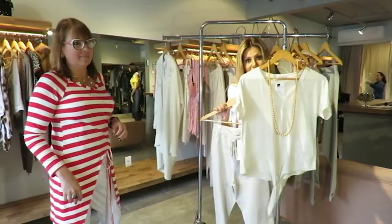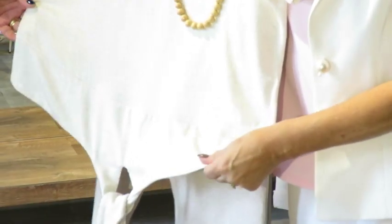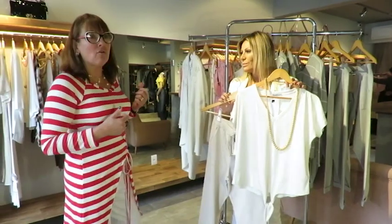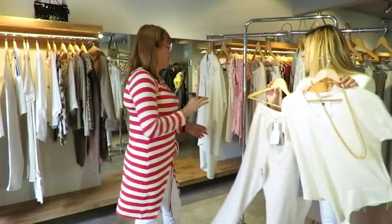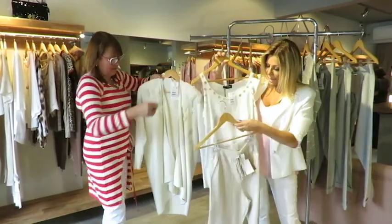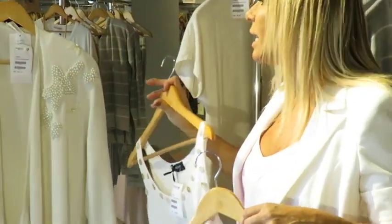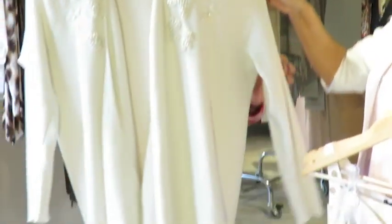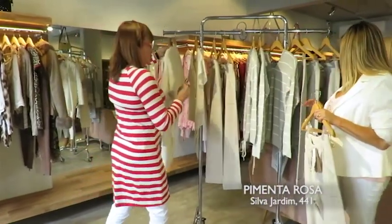A gente também traz essa linha que se tornou urbana. É uma linha super confortável, mais chiquezinha, que combina desde um tênis bacana até um escarpão, não é, Ana? Olhem que lindo, gente. Olhem o detalhe dessa t-shirt com um nozinho aqui embaixo — super chique, numa cor maravilhosa. E esse casaco pode colocar tanto nessa linha esportiva. Olhem o detalhe do bordado dele — se não é maravilhoso!